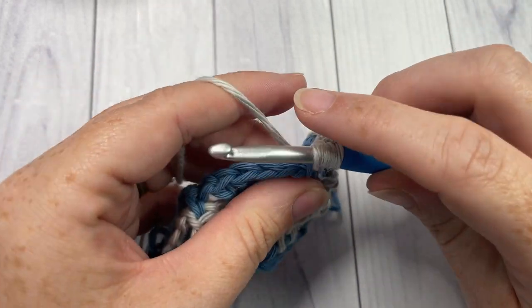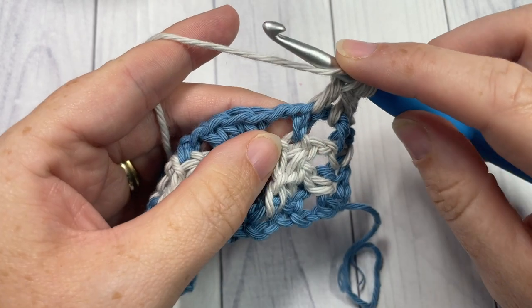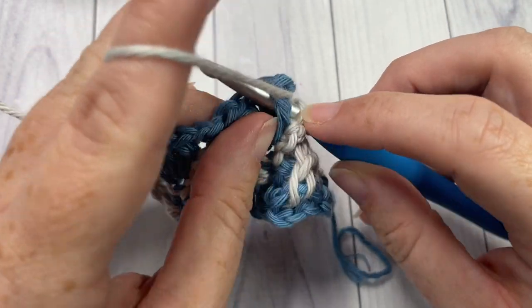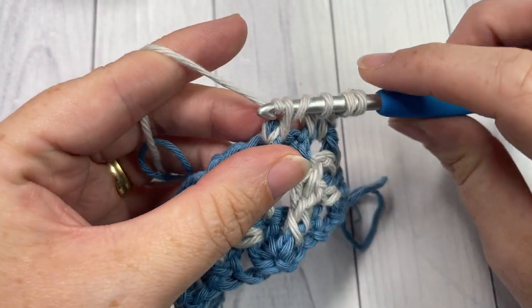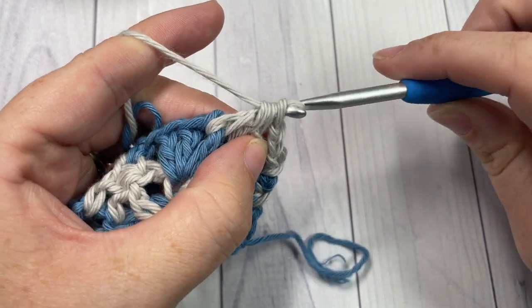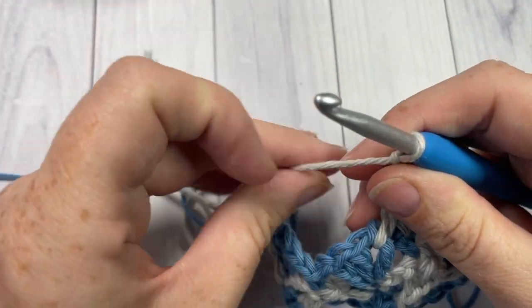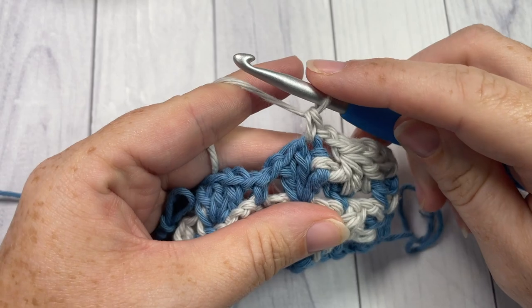Yarn over and draw up a loop, yarn over and pull through two loops. Yarn over, bring your hook in front, and insert your hook around the post of the next double crochet working from the front through to the back, out through the front again, yarn over and draw up a loop, yarn over and pull through two loops. You'll have four loops remaining on your hook — yarn over and pull through all four loops. That's your front post raised cluster made. Chain two and single crochet into the top of the next double crochet stitch. Repeat that all the way across.